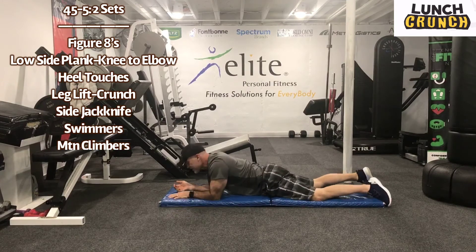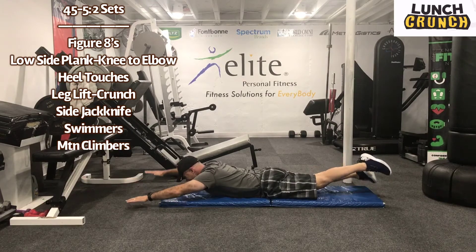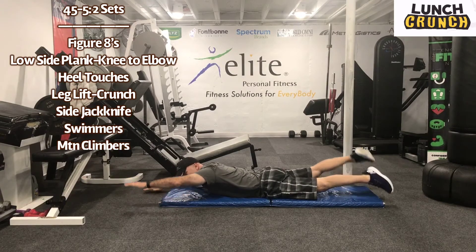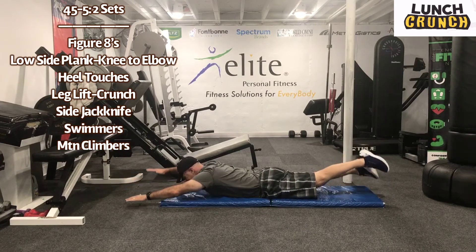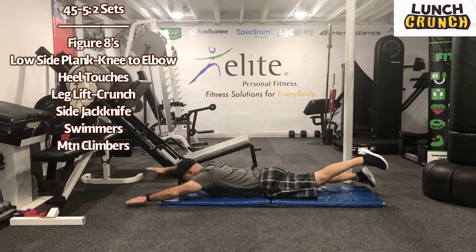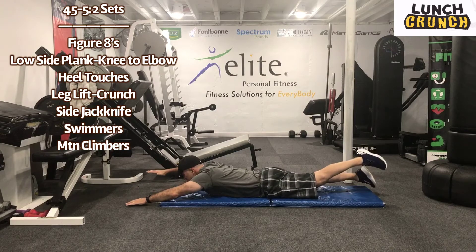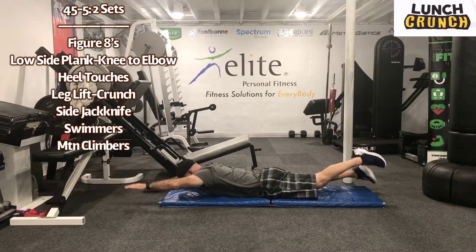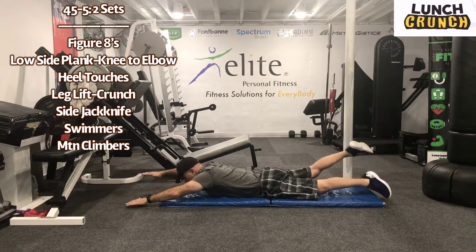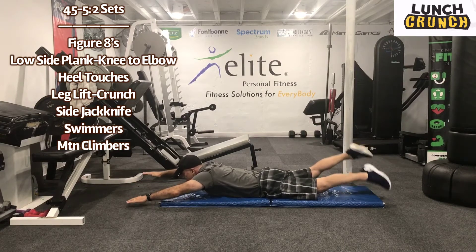Swimmers now. Work for 45 seconds. We're just going to lift opposite extremities. Really trying to get — don't come too high. I'm really going to target that lower back, a little bit of glutes, hamstrings. Five seconds.